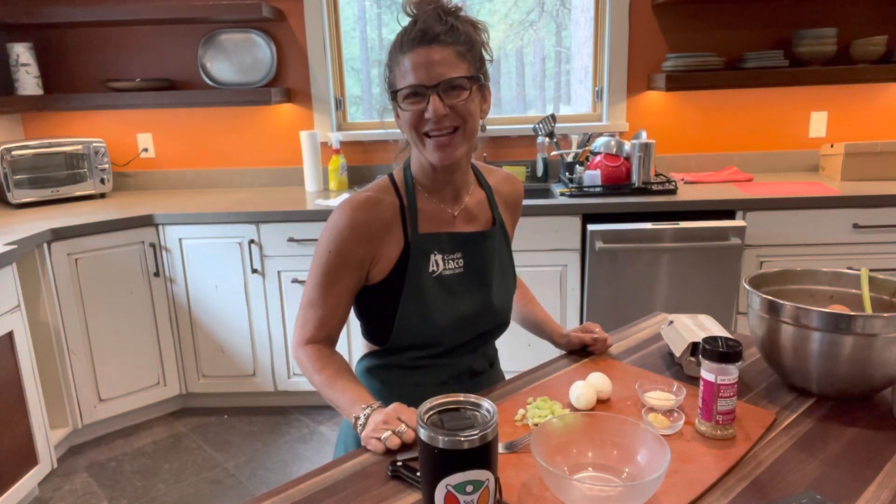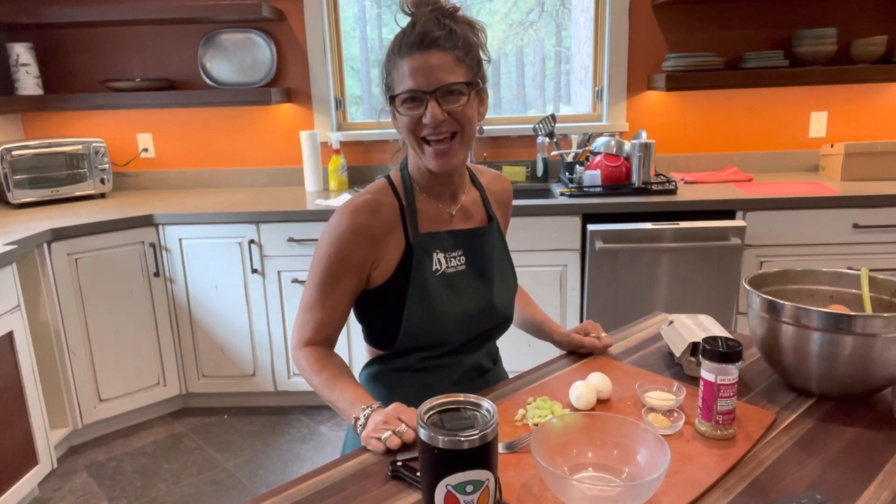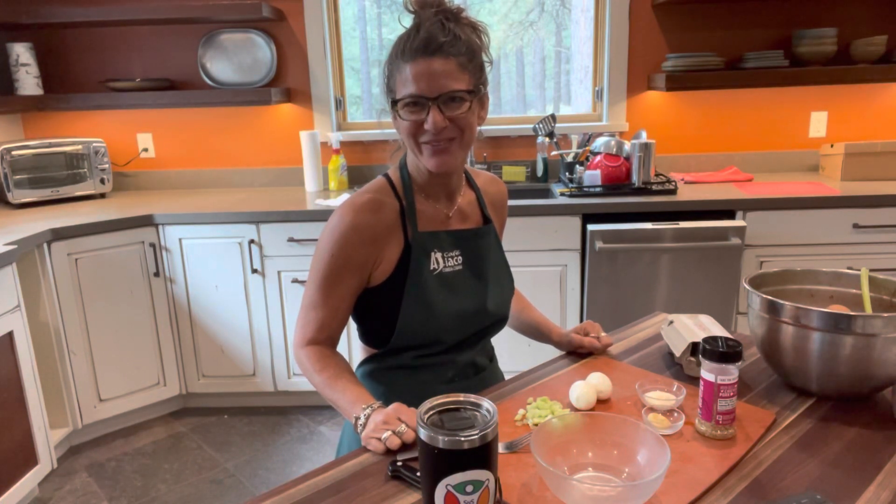Hey everybody, Dr. Lori Perrin from Sloan State 360. I'm here to make an egg salad for one of the lunches for my no sugar challenge over the next 14 days. Check it out.